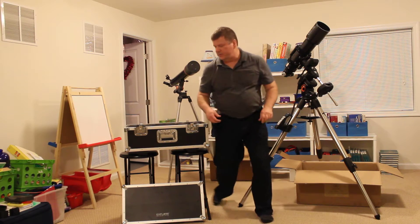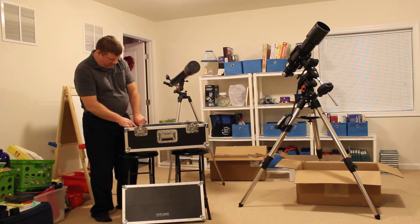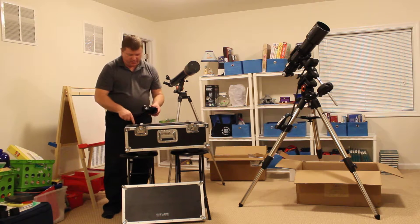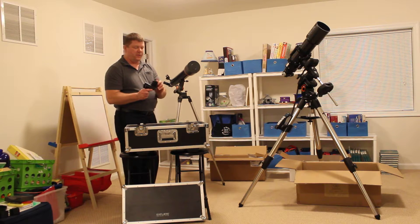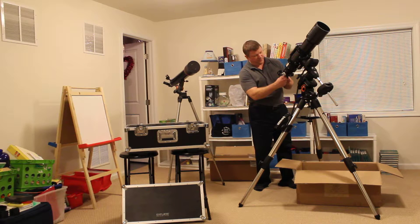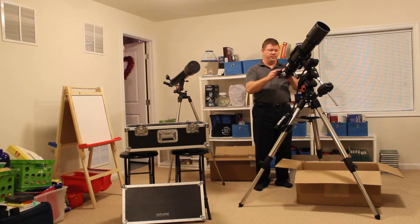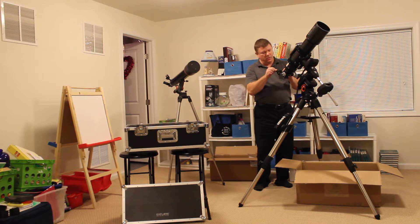Let me show you what the star diagonal looks like, which goes very nicely into this case too. It should slide right out — there we go. There's the star diagonal. You do have to take these set screws out before you mount it in the foam, but it fits in perfectly. This is a two inch star diagonal and it fits into the back of the scope like so, mounting with these three-party set screws back here.